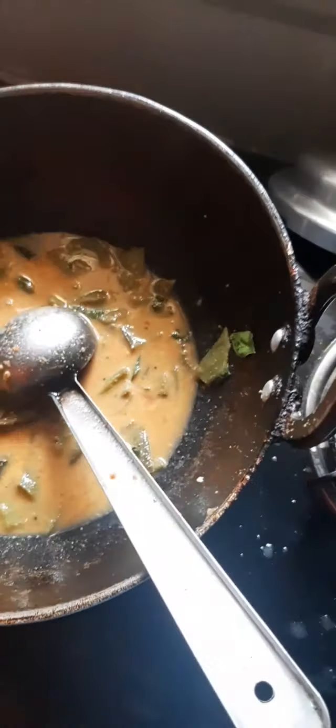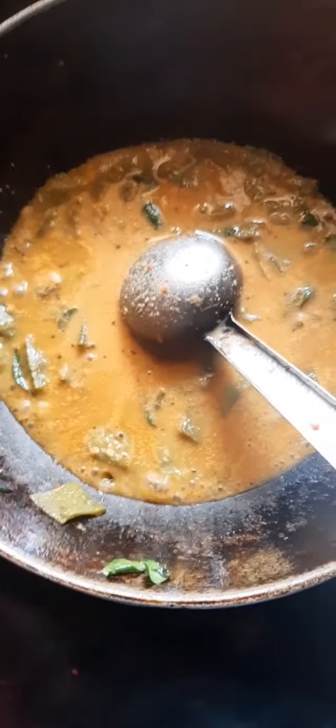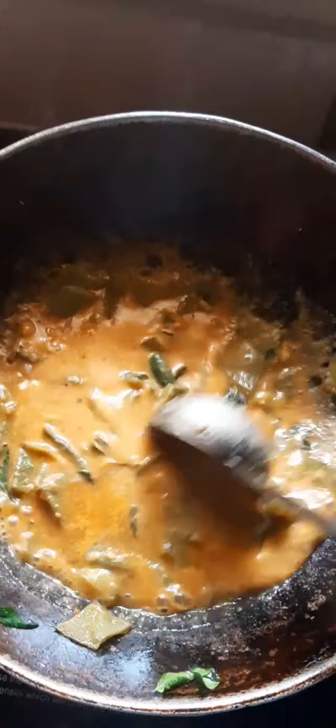Now we are going to make a lunch combo. Let the oven and put the oven up. I will put it in a little bit.